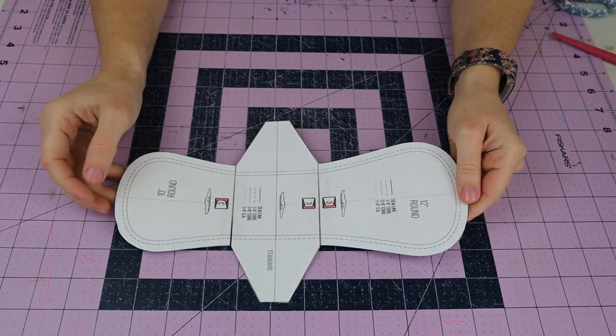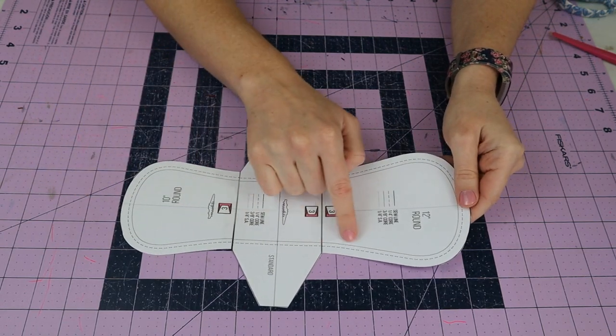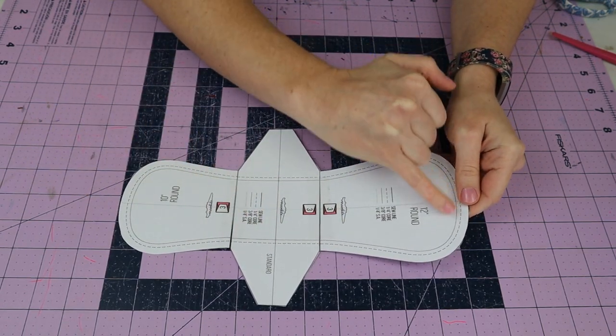Then you want to make another one of these pattern pieces using the inner line she's provided on the inside for the core piece.